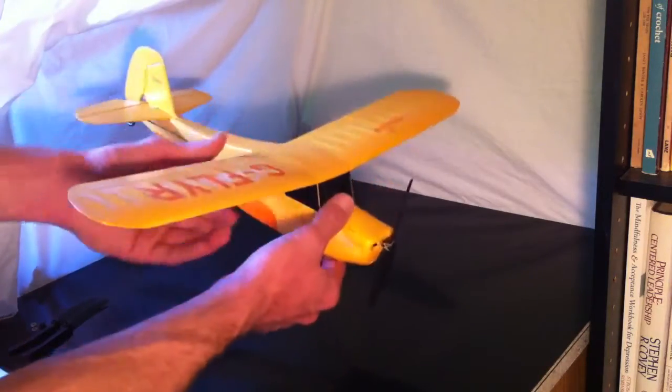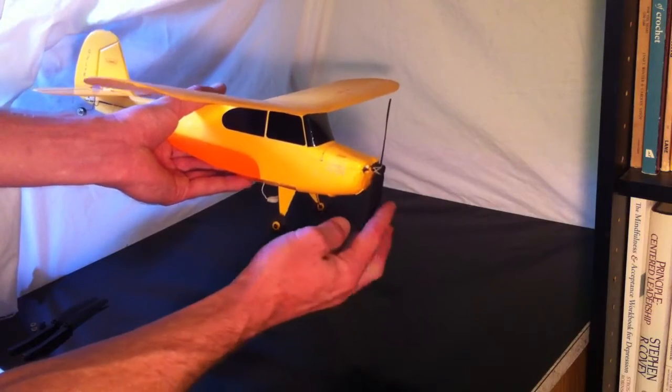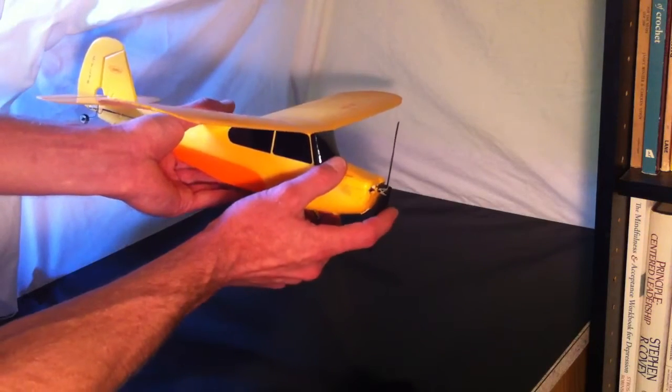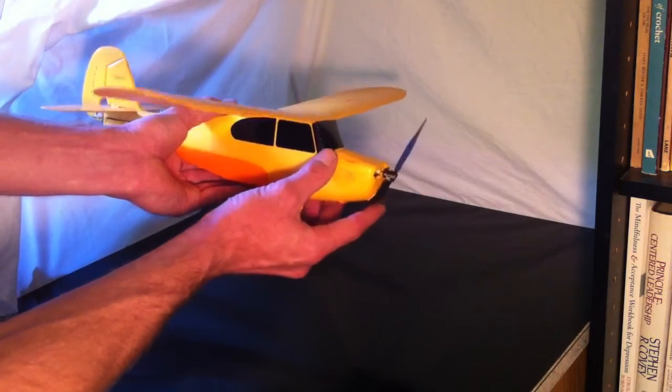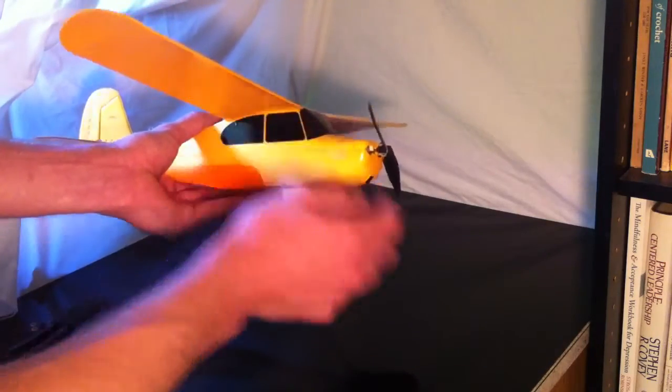Now, check this out. With this prop saver kit, if you come in for a really steep landing and the prop strikes the ground, the prop saver is designed to break free, allowing all the stress to be applied to the rubber bands — not the prop and not the prop shaft.